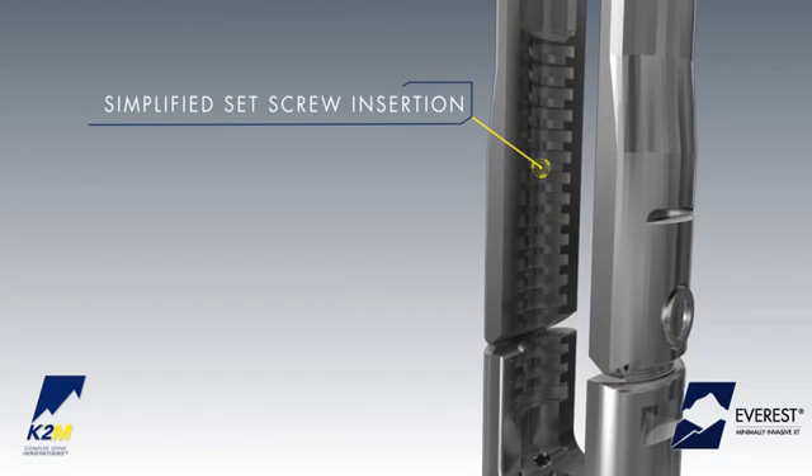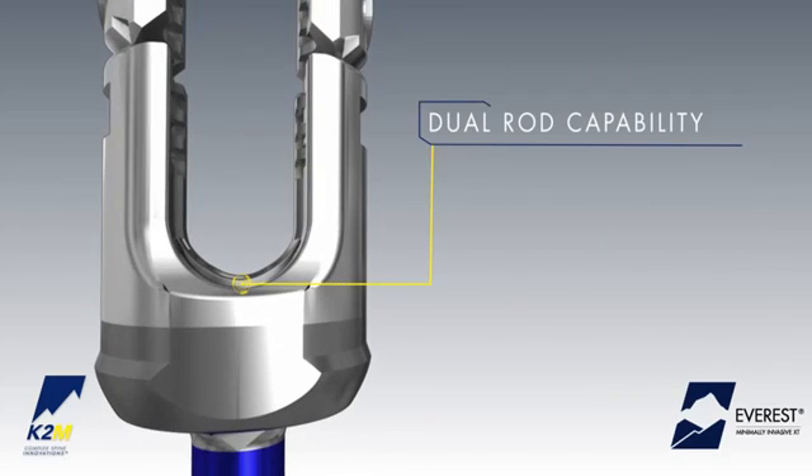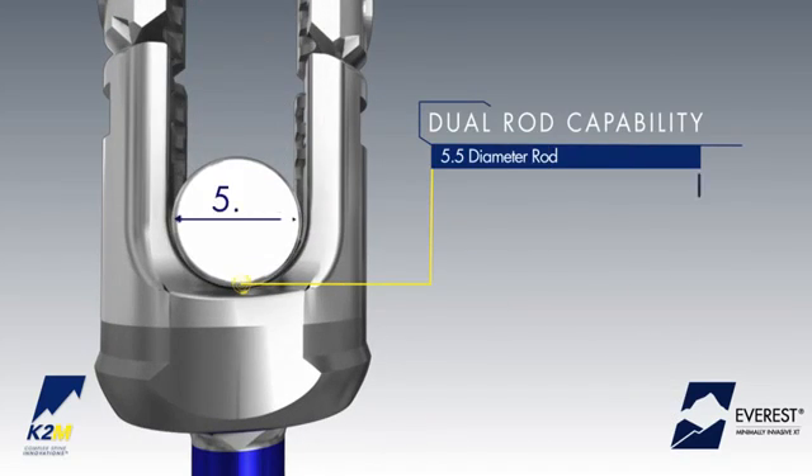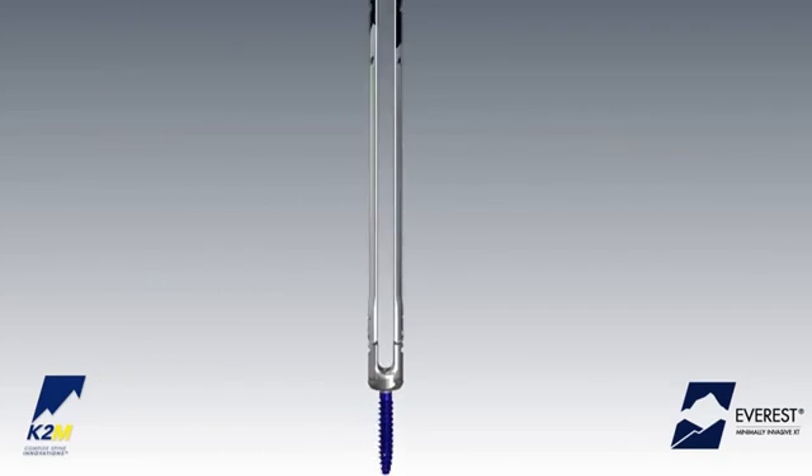A simplified approach to set screw insertion with a square thread design facilitates set screw introduction while reducing the potential for cross-threading, and dual diameter rod capability, allowing for the use of 5.5 and 6.0 diameter rods.